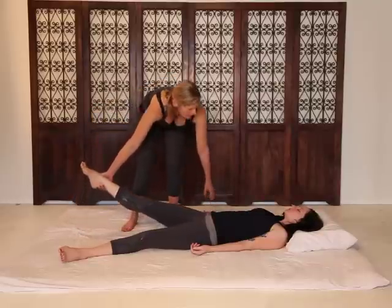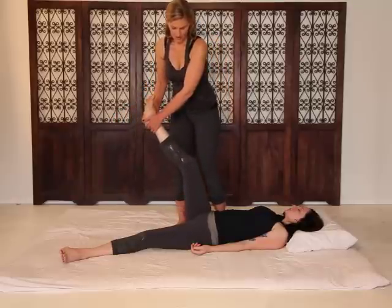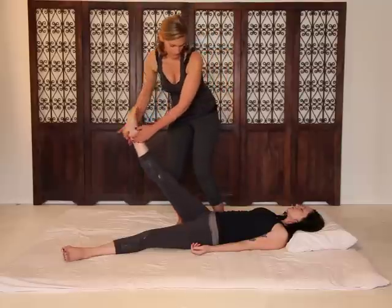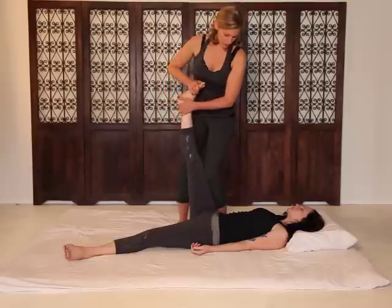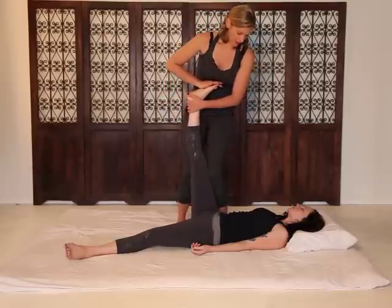All right, take a deep breath in and out. Take a deep breath in and out.